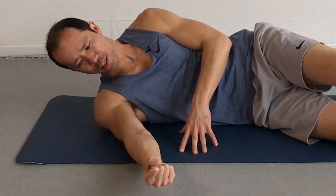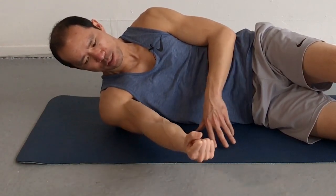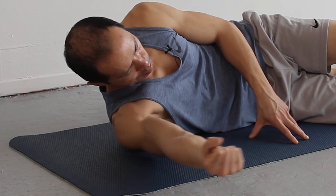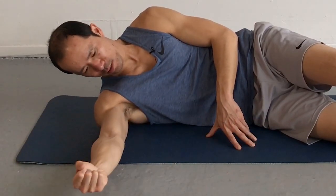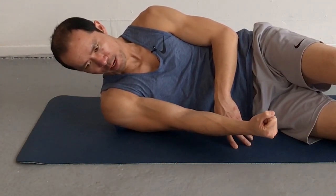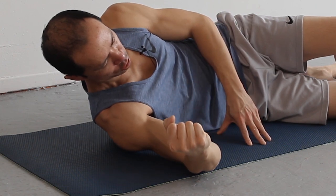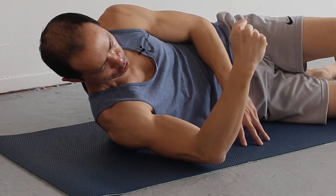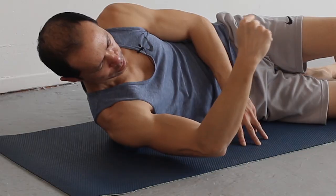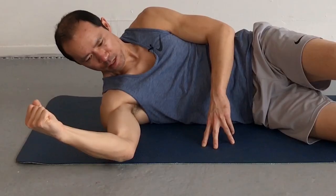Next, we're going to do shoulder flexion and extension — sweeping the arm across the ground. Again, go slow and under control, breathe. Let's do three sweeps. And then finally, we're going to do rotation. Think of the humerus, the upper arm bone — that is where the rotation occurs. Pin that tissue down, put your body weight into the ball. Now we're releasing the rotator cuff tendons from the posterior deltoid, from the lats, from the teres major.